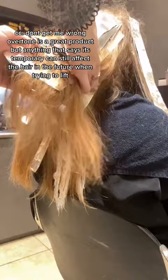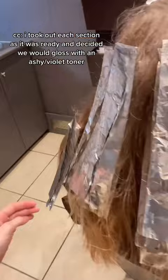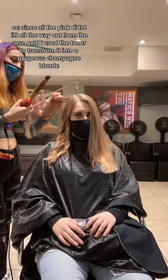I took out each section as it was ready and decided we would gloss with an ashy/violet toner. Since the pink didn't lift all the way out from the rose gold, I used the toner to transform it into a gorgeous champagne blonde.